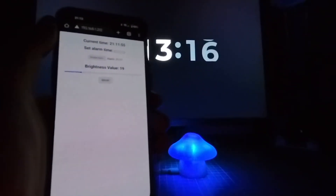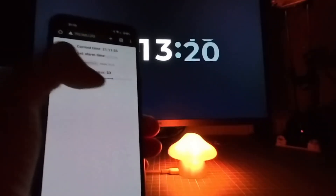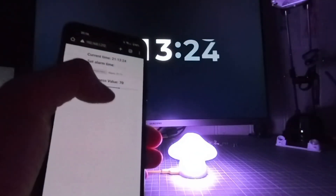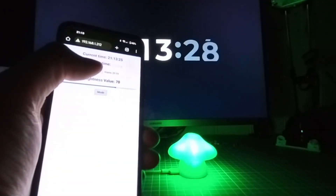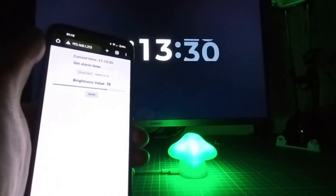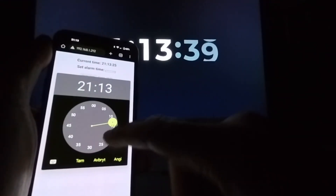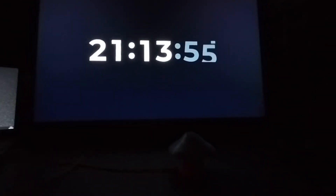This is the web page for the TinyMush. It has a slider which lets you set the brightness level, a mode button here where you can change the light mode, and up here you may set an alarm time. Let's make a test now and open the time picker, set the alarm time, and that's it. Now let's wait.